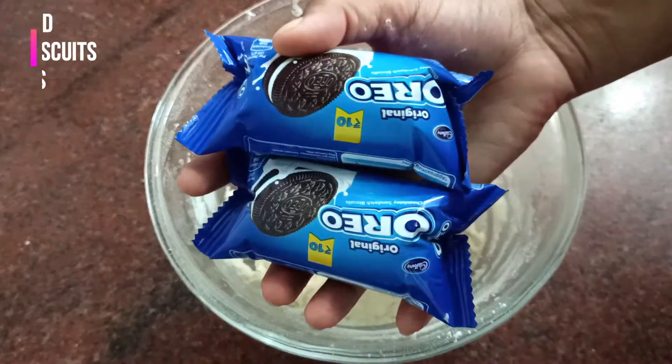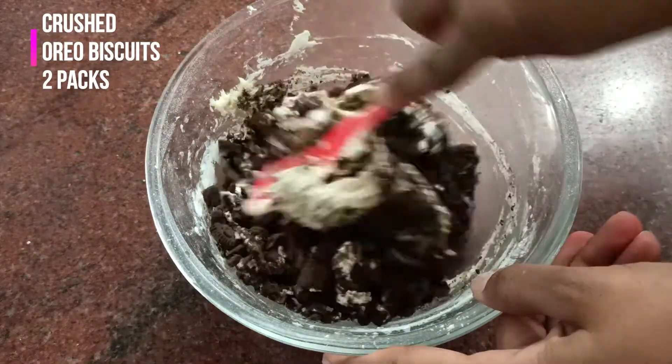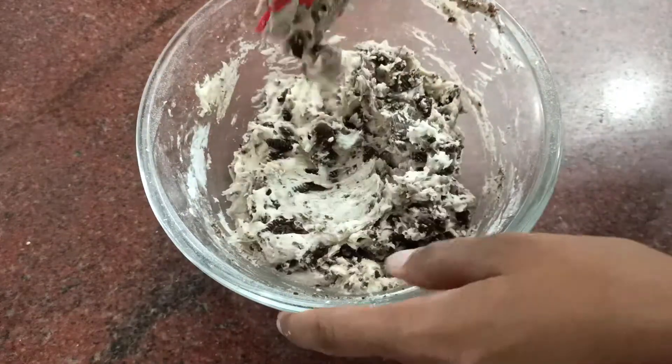Now add 2 packs of crushed Oreo biscuits — I'm using the normal vanilla flavor. Just mix it well.